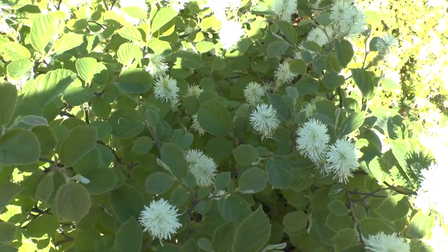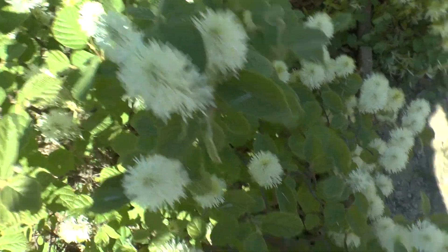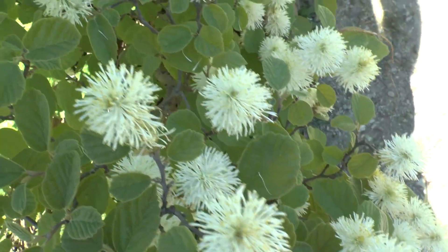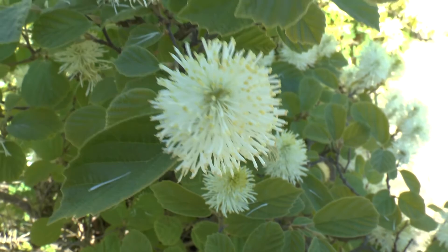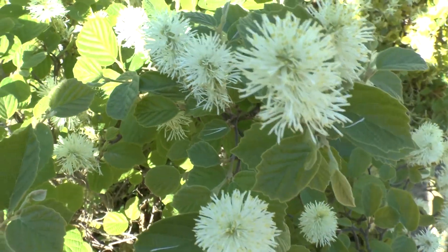The leaves are green most of the year, and in autumn they turn red, which is quite beautiful. So you have two interesting events: the plant flowers from spring to summer, and in autumn the leaves become red.